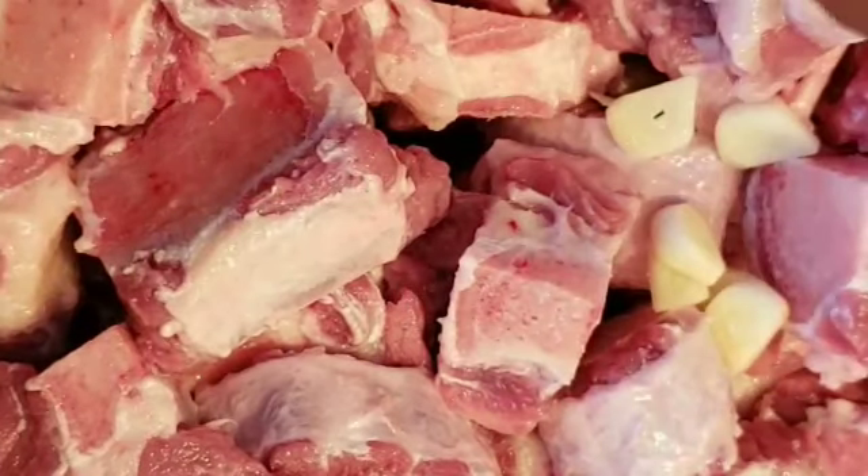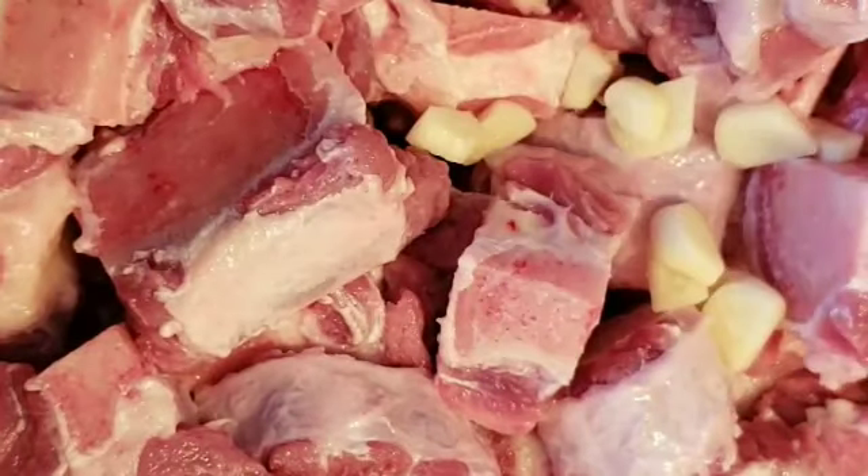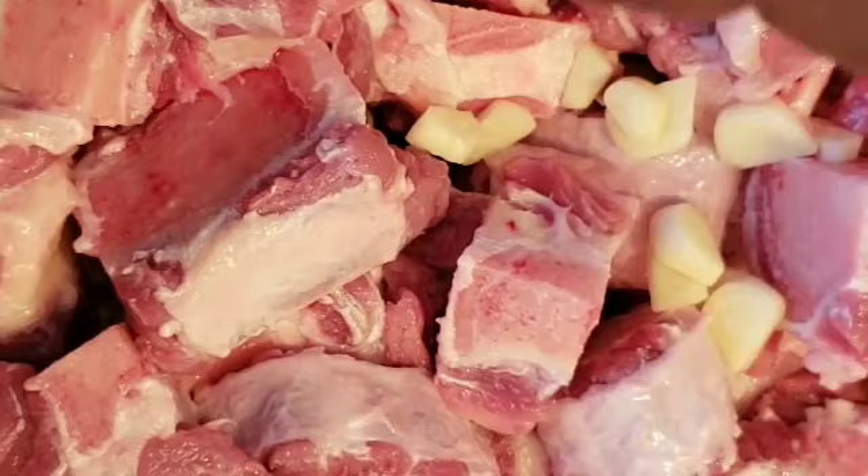I'm gonna put about five cloves of garlic in here because I love garlic — garlic has to be in my food. I'll put all the garlic in there.